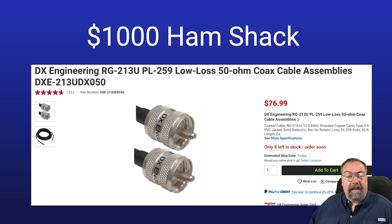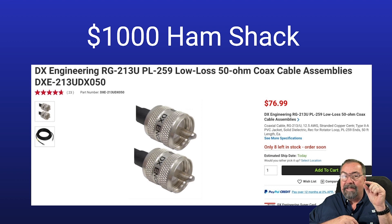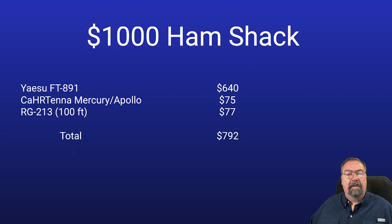Cable — you've got to have coax. You could save a little money and go with something like RG-8X, or go with RG-213, which is slightly more but has better, lower-loss characteristics over the length of the run, measured in dB — typically given as signal loss per 100 feet of cable. RG-213 is going to be better than RG-8X, and that becomes more of a factor at UHF and VHF frequencies. My choice is a 100-foot section of RG-213 at $77. That brings our total up to $792.